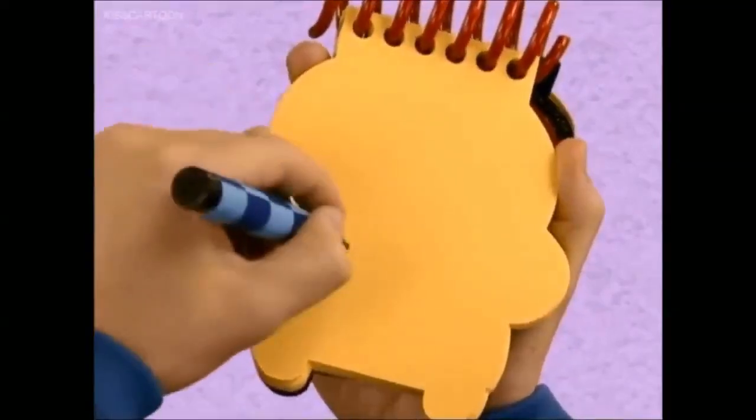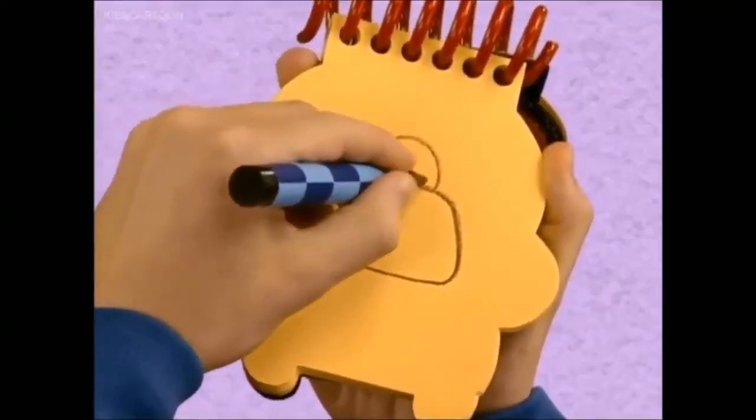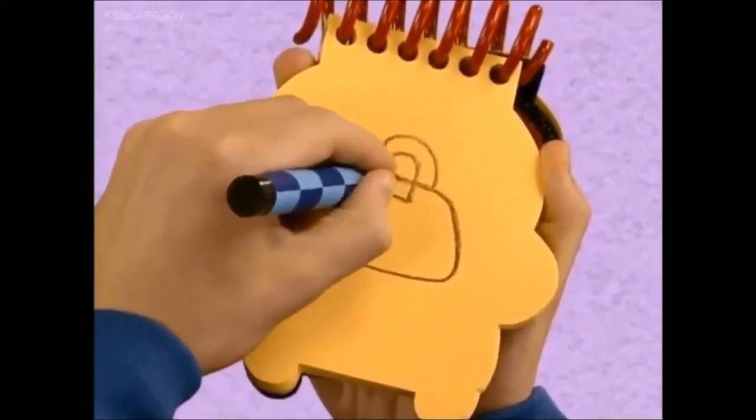...for the buttons. We'll draw a curving shape like this, curves for the handle, a rectangular shape for the latch, and we have a bag!